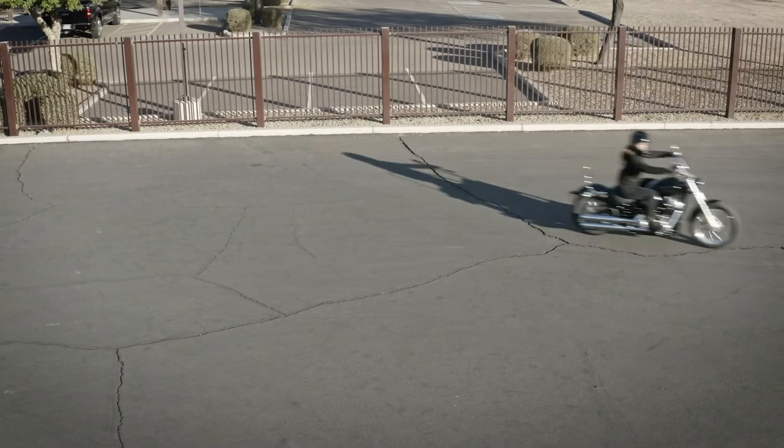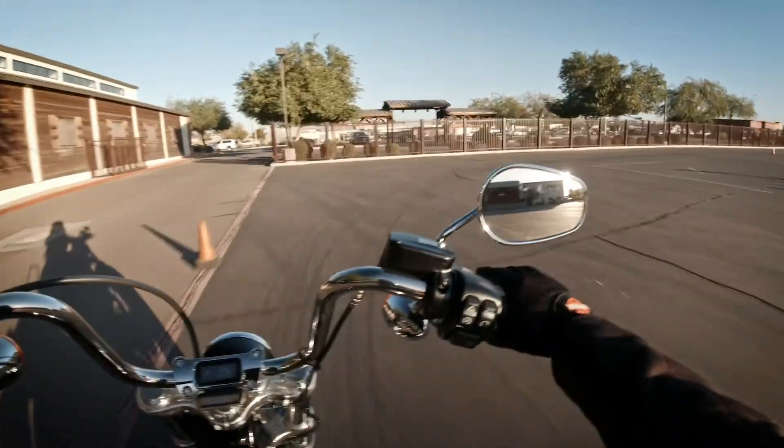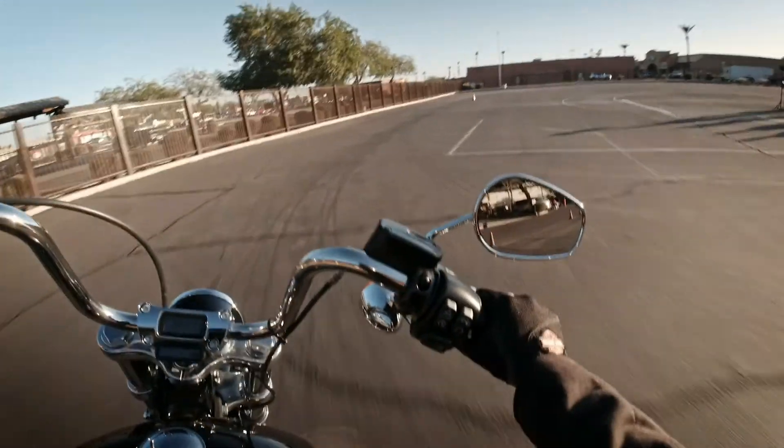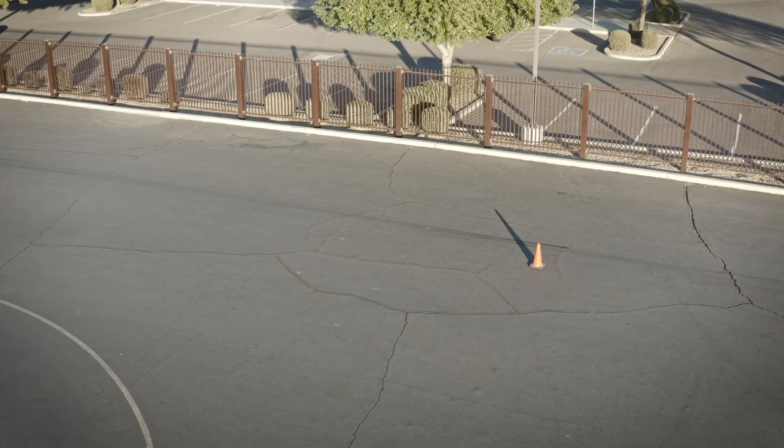So let's give it a try. We want to do this on an empty stretch of road or a large parking lot so we don't create an emergency for others. Remember SEE — I'm scanning the road ahead, searching for possible hazards. See that orange traffic cone? That's going to represent potential trouble.